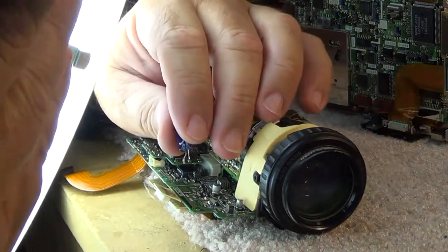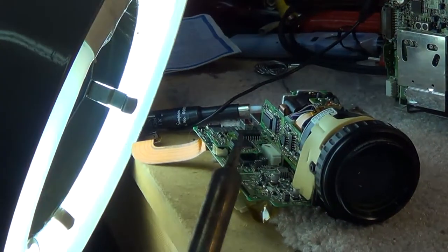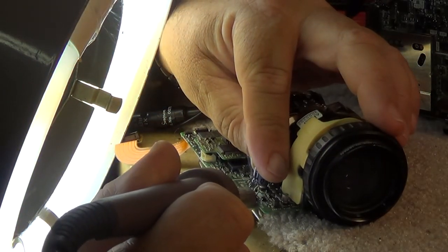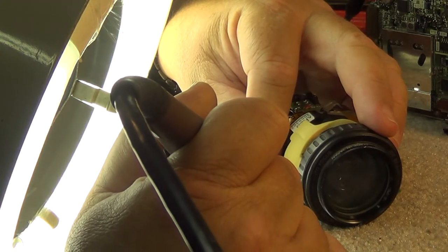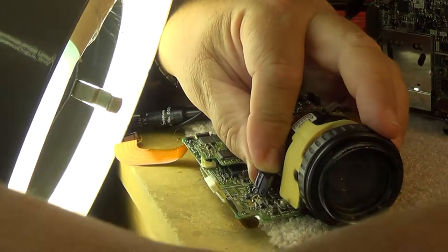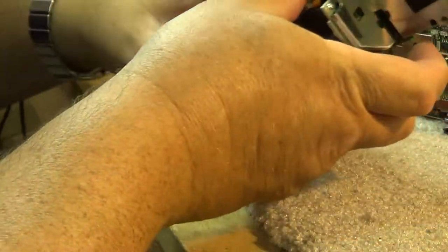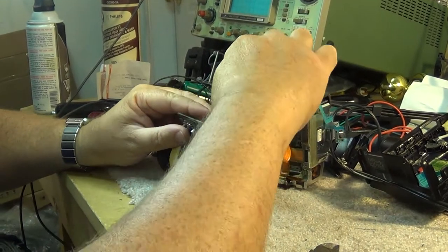Making sure I'm on camera so you can see what I'm doing. Positive lead to the left side, negative lead to the right - heat it up and tack it down. Make sure it's down good and tight. Now I'll bend this cap over out of the way so the case should fit together.